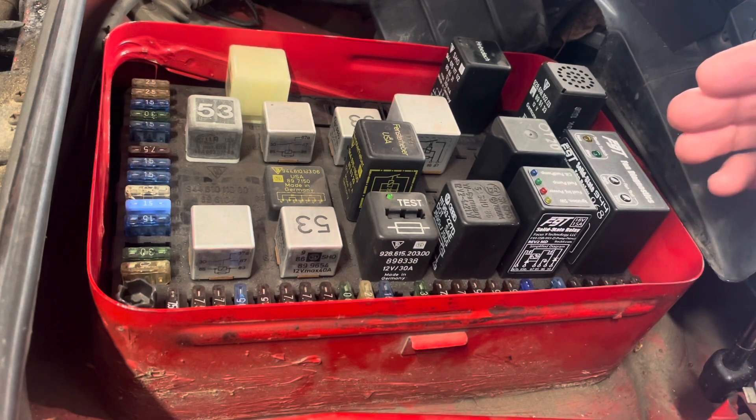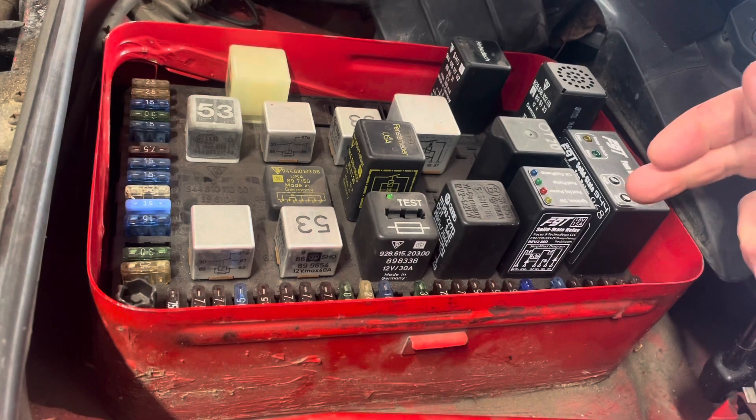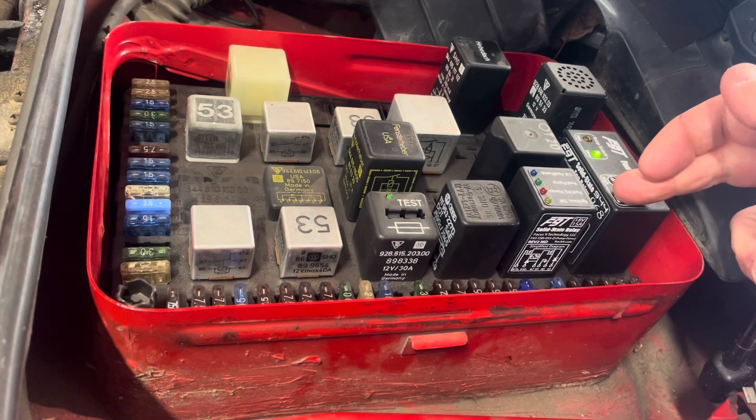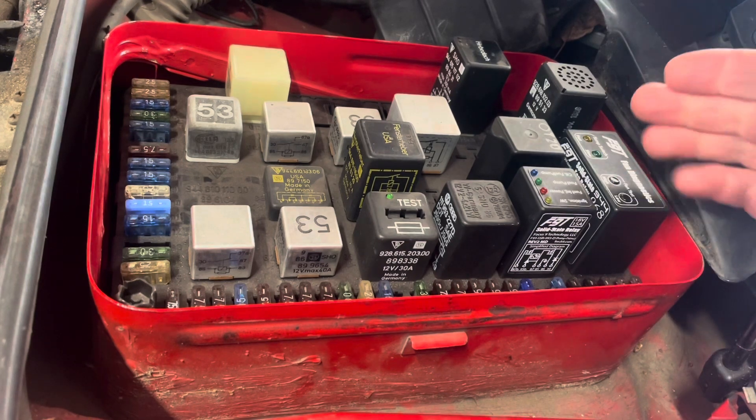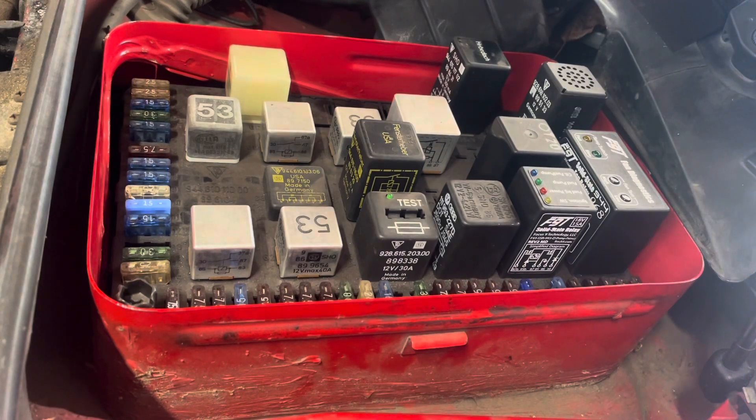I'll also show you the fan function, which we can test with the car off — there's the low speed fan. The high speed fan won't work with the car turned off, but I'll show you with the car started.